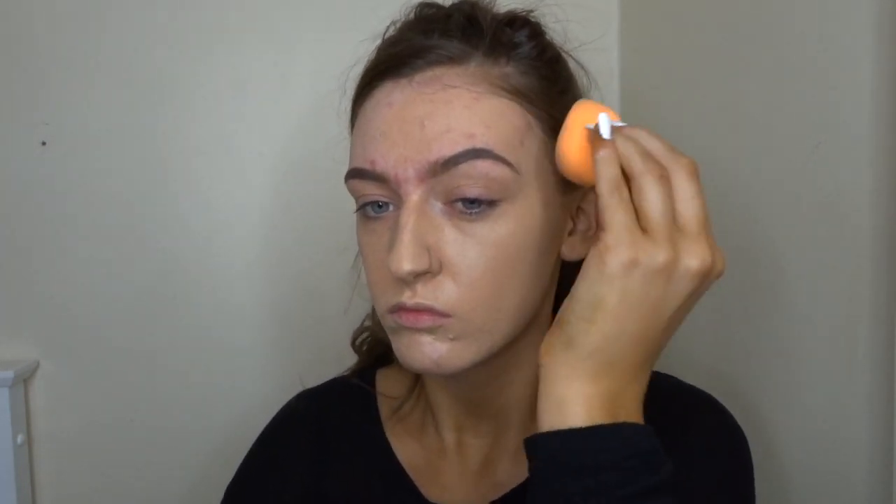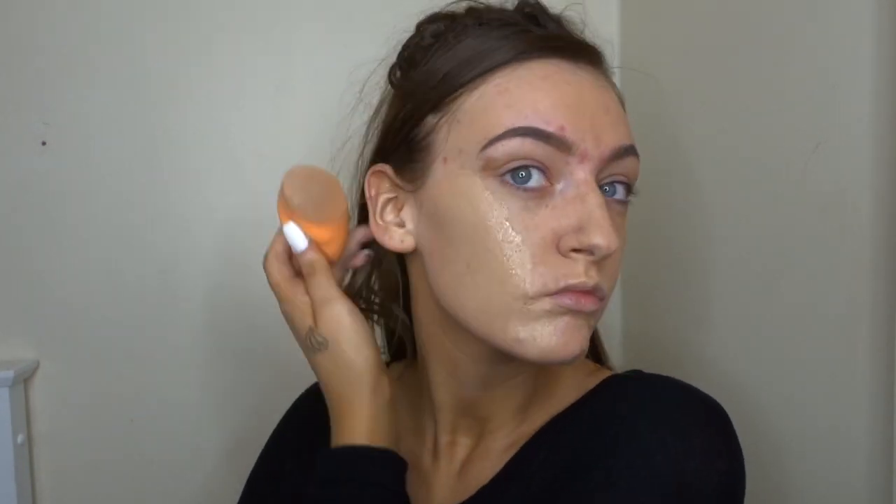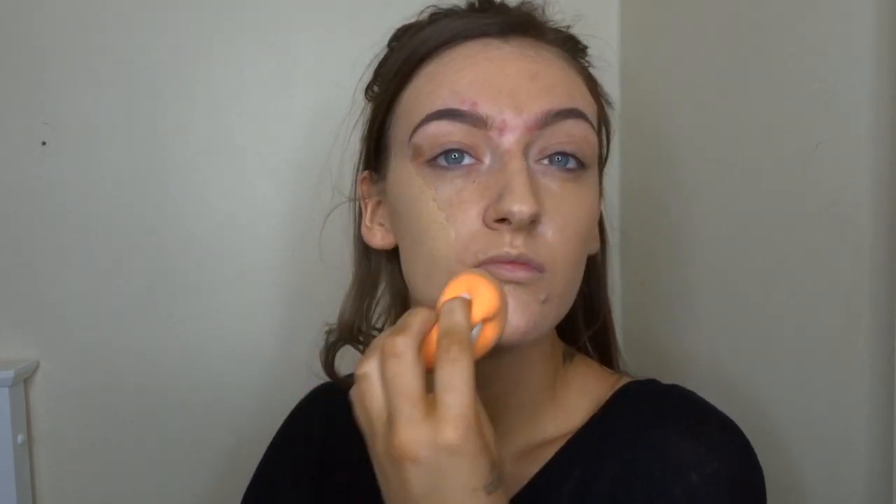This foundation has actually become one of my favorite foundations just because it's so full coverage and it really does hide any red marks on my face, and it's a drugstore product which is great.